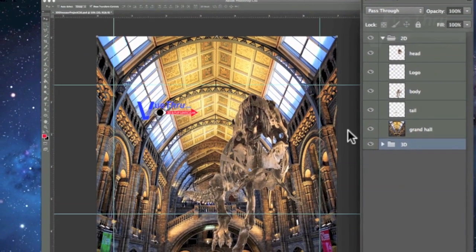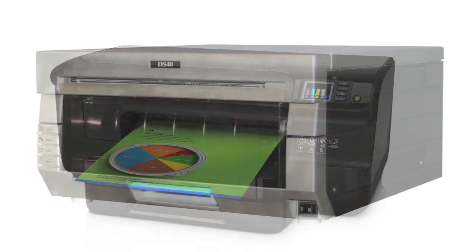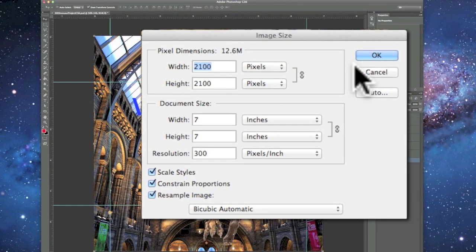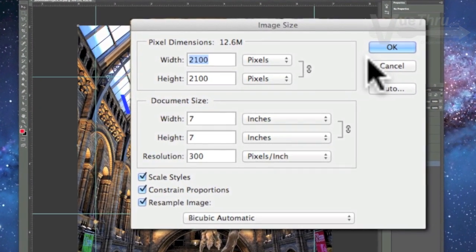On this project, we will use either an HP OfficeJet Pro 8100 or a DNP DS40 dye-sub printer, both of which have a resolution of 300 dpi. If your printer resolution is different, you will need to adjust your settings.